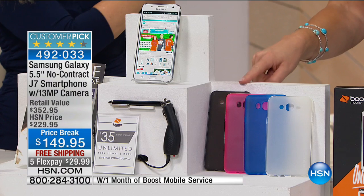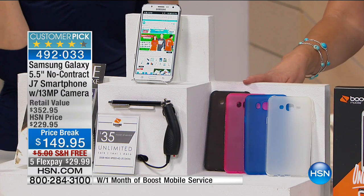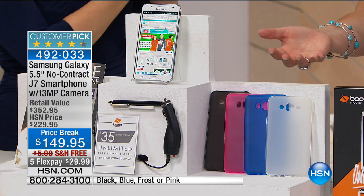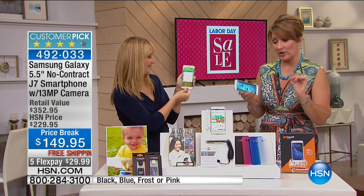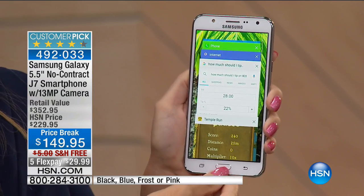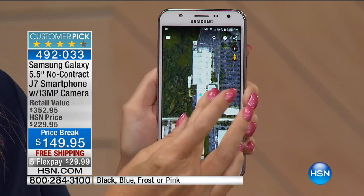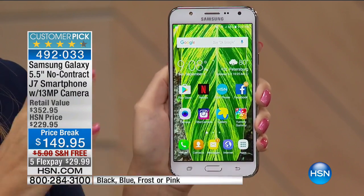You pick the case color: frost (a pretty white), blue, or pink. Everything else is included — rechargeable battery, AC adapter, USB to micro USB cable, stereo earbuds, and an extra set of earbuds. With Boost Mobile there's no contract, no credit check, no overage fees, no hidden costs, no surprises. You always know exactly what you're spending. No contract, no credit checks, you're never obligated — just try it.